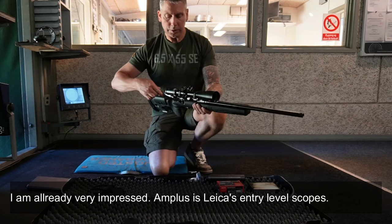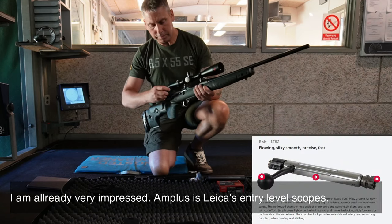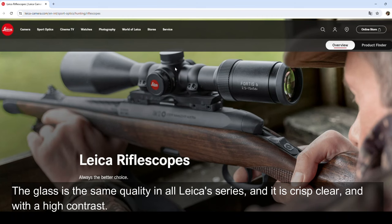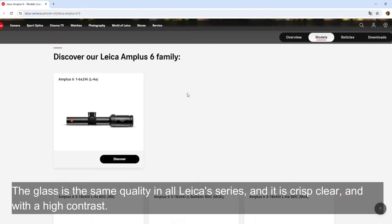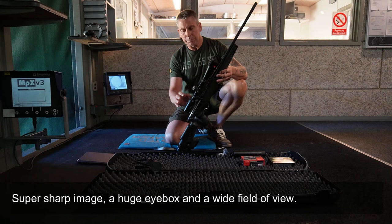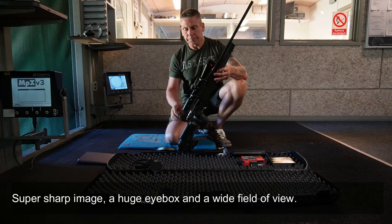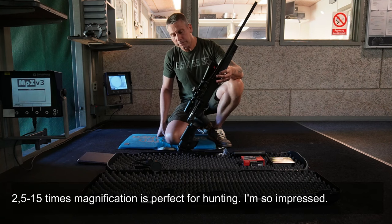I am super, super impressed. This Amplus is Leica's most affordable series — their entry-level scope, as they call it. The glass is the same across all Leica scopes, so it's Leica's glass quality. And it is super nice. The contrast is fantastic, super sharp image, and a huge field of view — from 2.5 to 15x. I think that's a really good size.